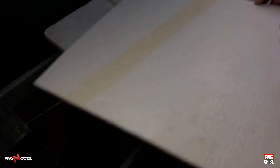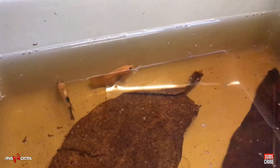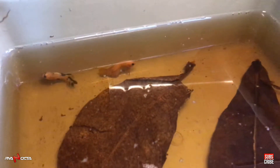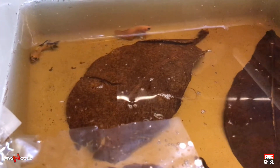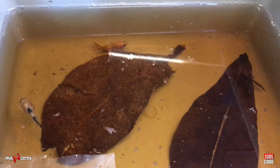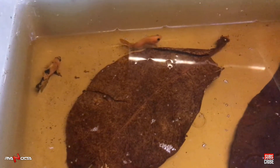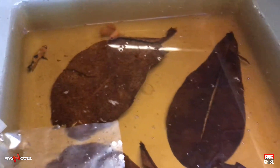Kita langsung ke si yellow banana dulu ya. Ini si yellow banana, bro. Ini yang betinanya ya. Oke, lanjut ke sebelahnya.